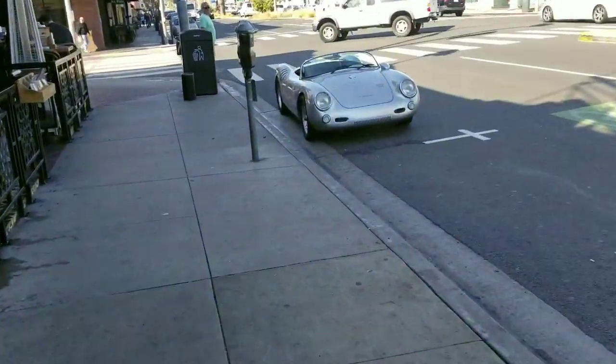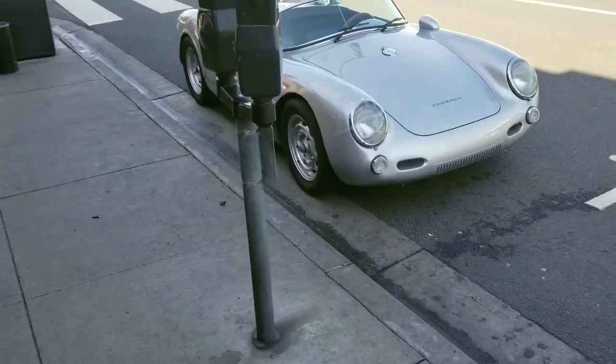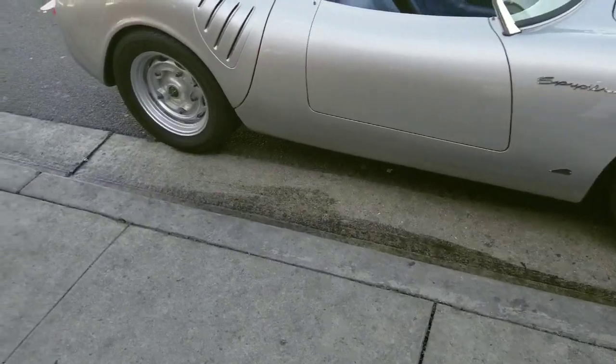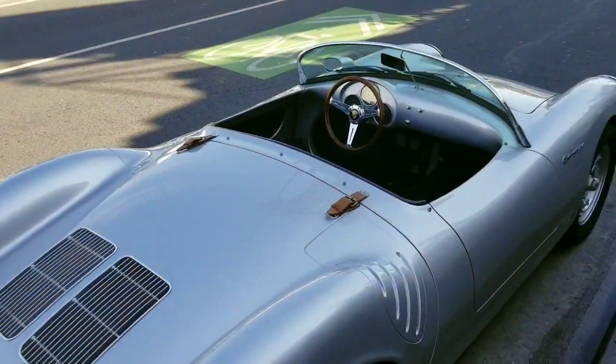All right, so I found this really cool looking little gem here — a Spyder 550 Porsche replica, obviously. You probably wouldn't see one of these in real life, but really cool car.